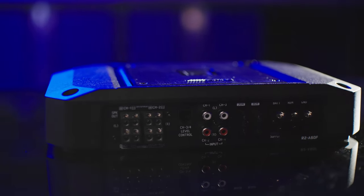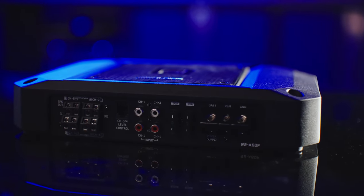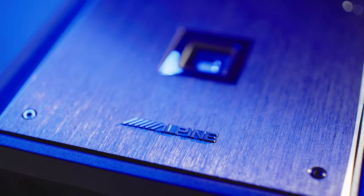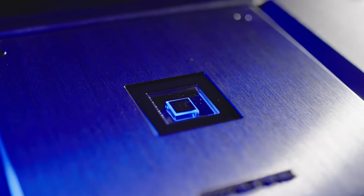Now technically, R2 Series amplifiers are part of Alpine's middle tier of gear, but based on the way they perform, you would swear they are at the upper end. They look fantastic. The brushed aluminum chassis and the cool blue glow of the LED make these the kind of amplifiers that people want to show off when they install them.